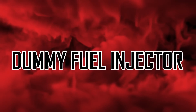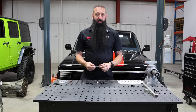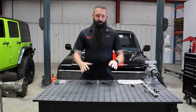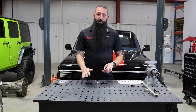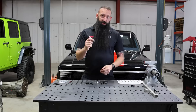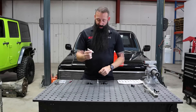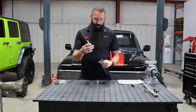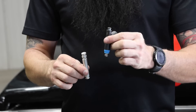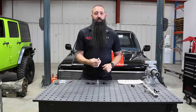We have our dummy fuel injector here. What this does is if you're running a dual fuel system — like two different fuels, two different fuel systems on your intake — say you have an upper and lower fuel rail, but maybe you're running on the street and you don't need the second fuel rail. That's when you would plug the holes in your intake and keep your fuel rail in place using these. This example is our LS1 length dummy injector — same length as an LS1 fuel injector. You just put that in there and it plugs the holes in your intake.